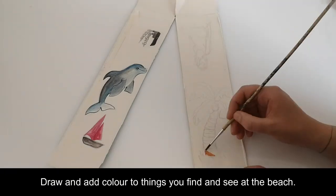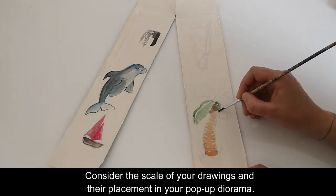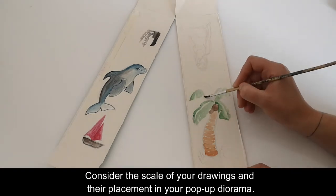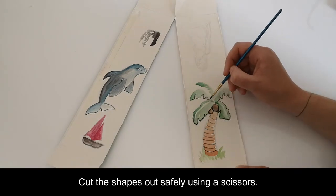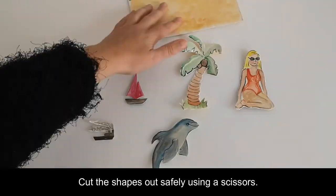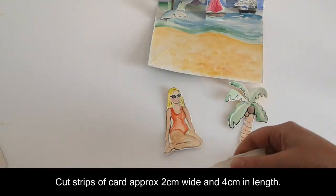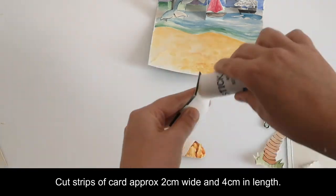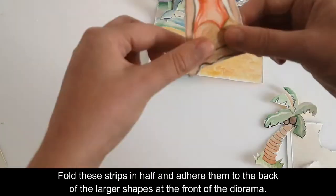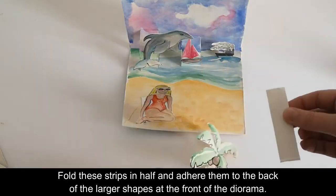Draw and add colour to things you find at the beach. Consider the scale of your drawings and their placement in your pop-up diorama. Cut the shapes out safely using the scissors. Glue your cut-out shapes to the pop-up columns. Cut strips of card approximately two centimetres wide and four centimetres in length. Fold these strips in half and adhere them to the back of the larger shapes at the front of the diorama.